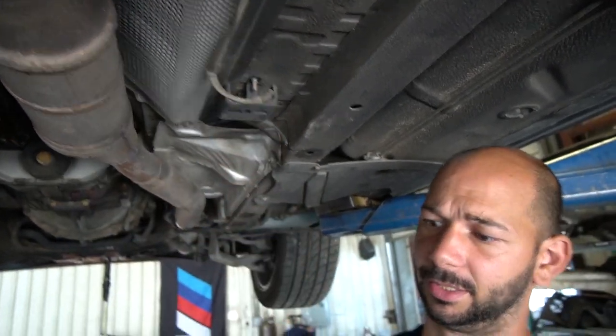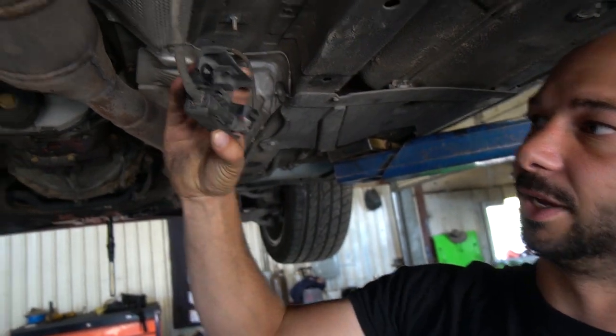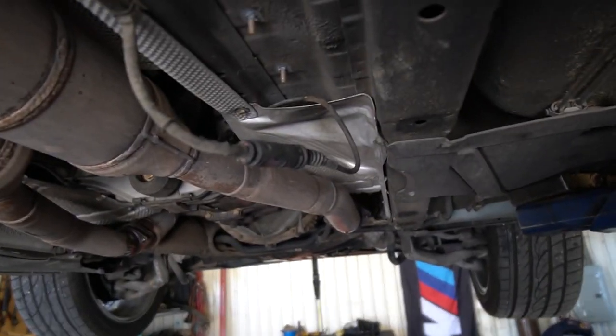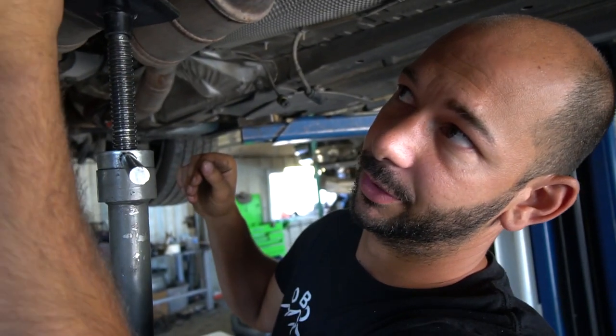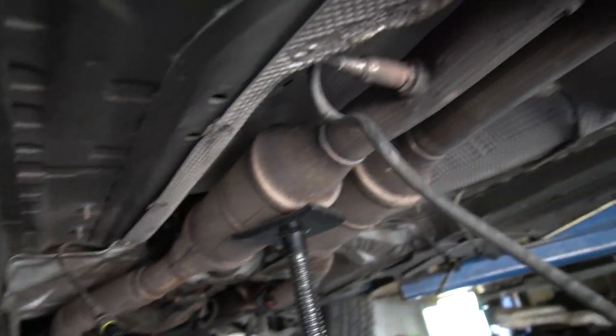These are the plastic nuts I was talking about — just plastic 10mm nuts. Pull them down, and inside is just the connector; these just pull apart, and that's your O2 sensor. From the factory they came with little ties on the heat shield, so if yours are still there, just bend them down a little bit and pull the wire out, then leave it hanging.